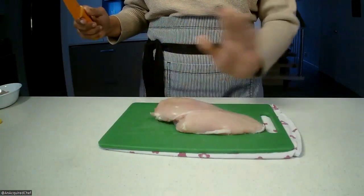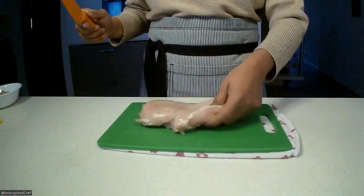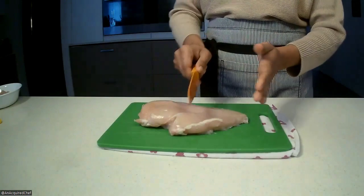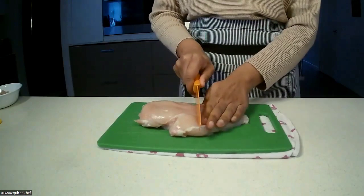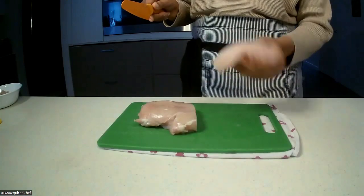You'll notice that one part is thicker and one part is thinner. So first we'll do a bit of divide and conquer — we're just going to go halfway across to separate the thinner part, put that to the side, and then work on the thicker part first. Nice and smooth, just down the middle like that.